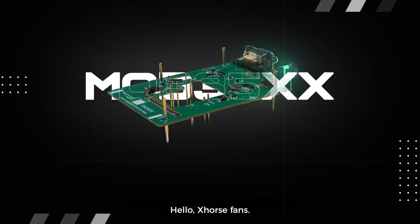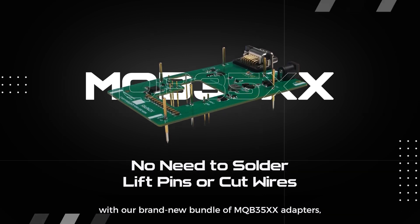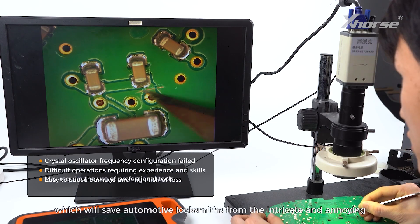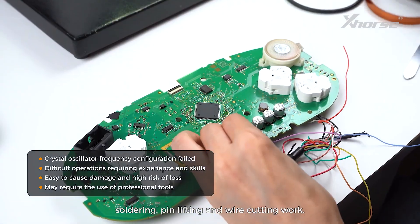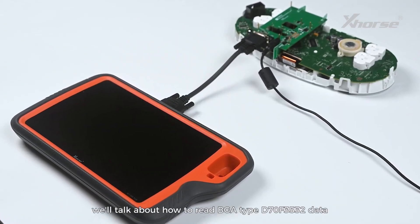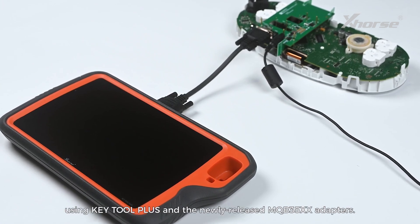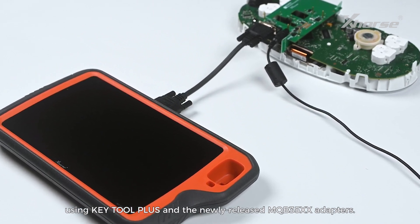Hello, X-Wars fans! X-Wars is bringing a new experience for MQB instrument data reading with our brand new bundle of MQB35XX adapters, which will save automotive locksmiths from the intricate and annoying soldering, pin-lifting and wire cutting work. In today's video, we'll talk about how to read BGA type D70F3532 data using KeyTool Plus and the newly released MQB35XX adapters.